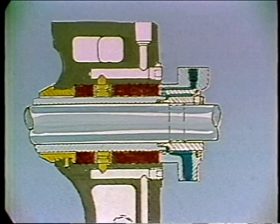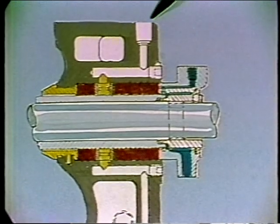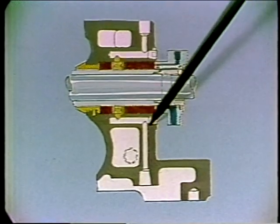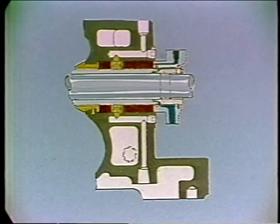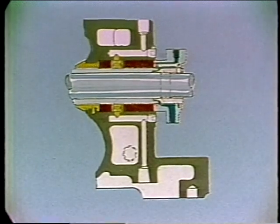When the temperature of the liquid being pumped is higher than the normal rating of the packing, a circulating type stuffing box is frequently used. Cool, clean liquid enters here, passes through the sealing cage, and then goes out on the other side. There should be a valve on the discharge line so that a pressure of approximately 10 pounds per square inch can be maintained in the seal area.